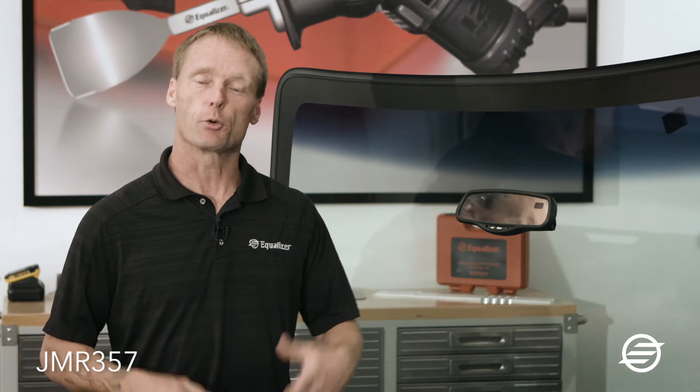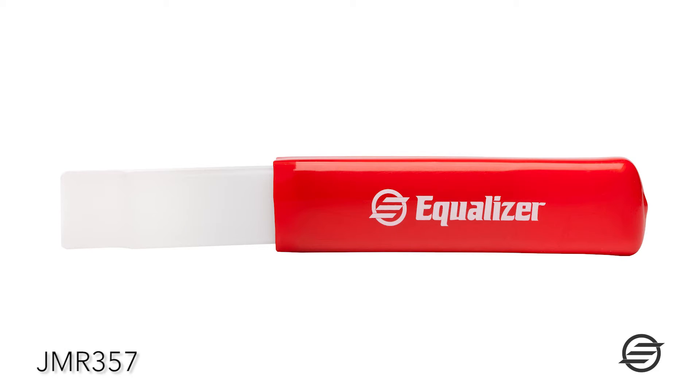On some Ford models, the rearview mirror is what we call the spring latch type rearview mirror. In order to remove that, we have the JMR357 rearview mirror removal tool.